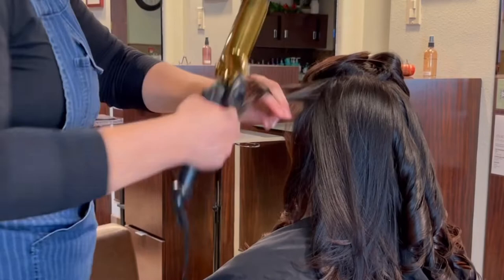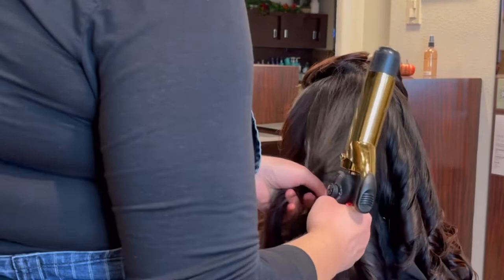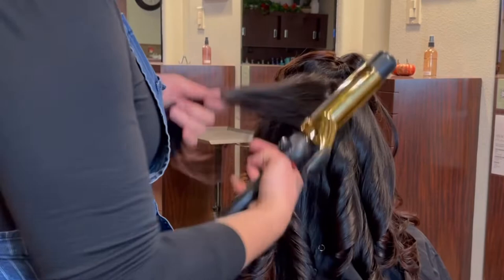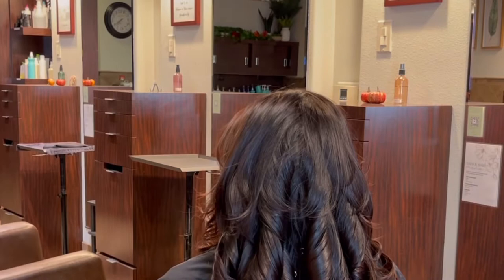I do three sections on either side — temple to temple, point of recession to point of recession, and then the top. And then I break those into three subsections, or four at most if the person has really thick hair. So that was the first subsection. Now I'm going to break this in half and do the second subsection at a slight diagonal. And then I'll do one more. That basically ends up being about nine subsections on either side of the head. I like to pattern things so that it's easy to teach, easy to remember, and something people can recreate at home.